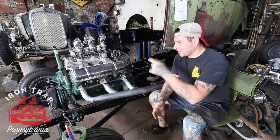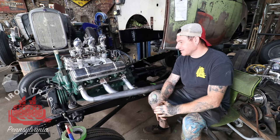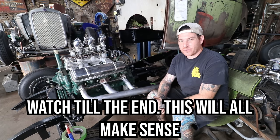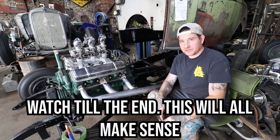Hey guys, Matt, Iron Trap Garage. Today we're working on the Shrol 32-5 window project again. In the last couple videos we've been trying to get closer to making it a real car, and one of the next things I need to do before we drop the body down is sort out the slave cylinder situation.